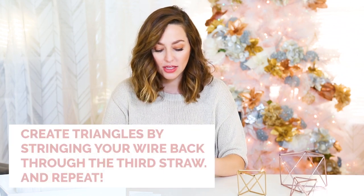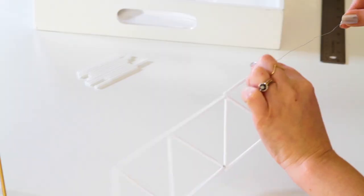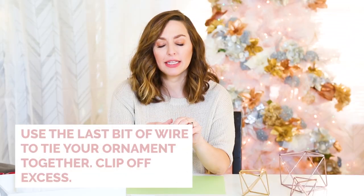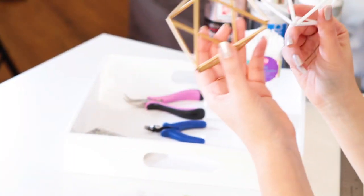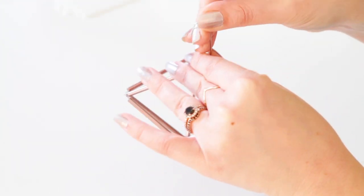Now that you have all your straws cut, it's time to start stringing it all together. You make five triangles, which I've already done. I just need this last piece, and then you can start bending it together. So we have the finished product. If you're feeling like it's a little loose, just keep pushing your straws together and it'll get the wire a little tighter. You can keep it white or you can spray paint it like we've done here. All you have to do is attach an ornament hook and you're ready to hang it on your tree.